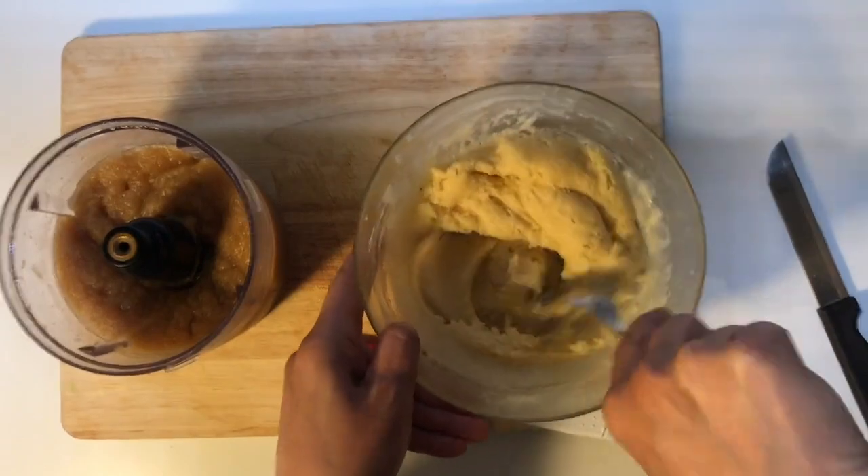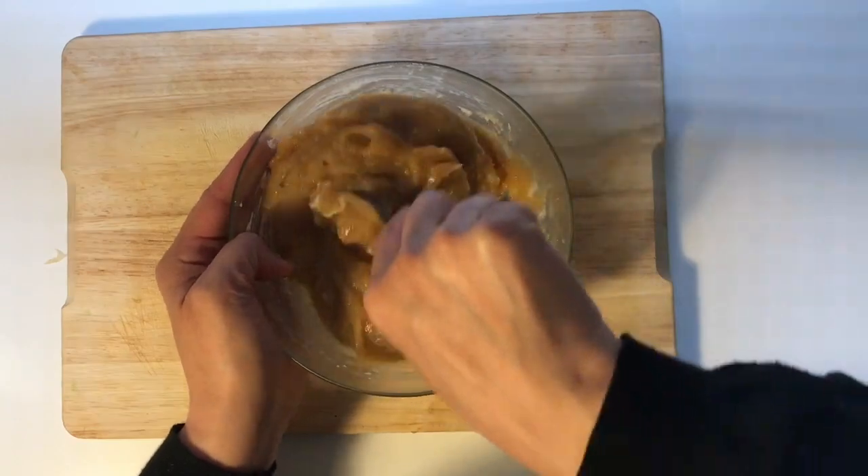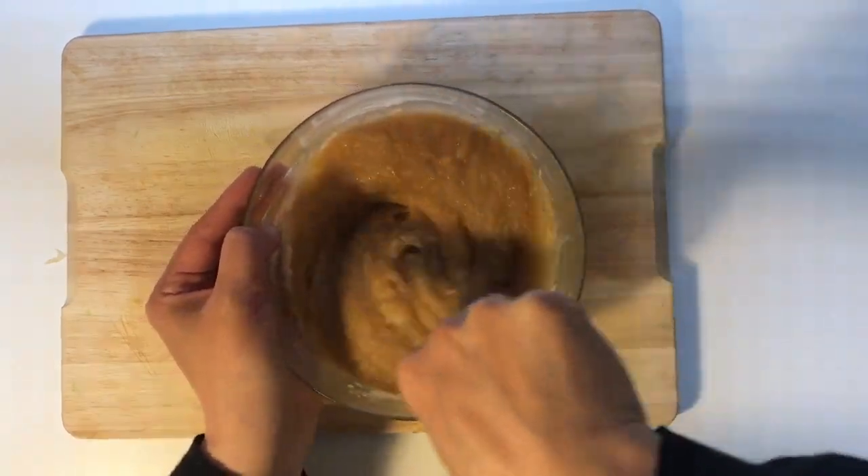Mix well the almond paste, then add the applesauce. Mix well the two ingredients to obtain a smooth mixture.